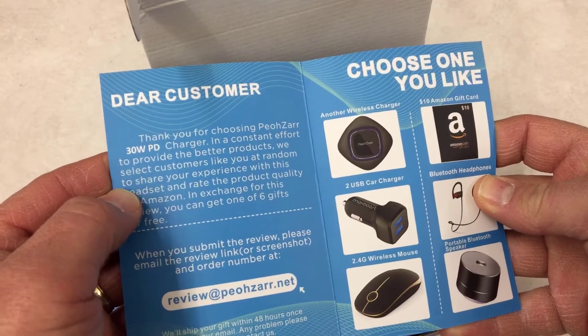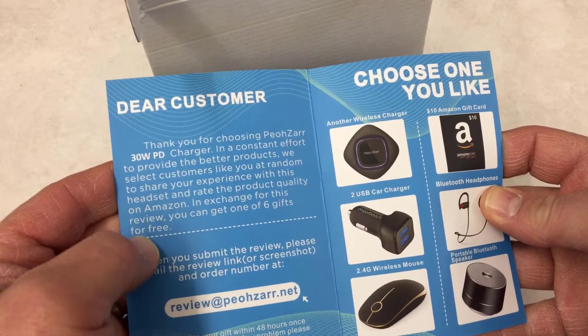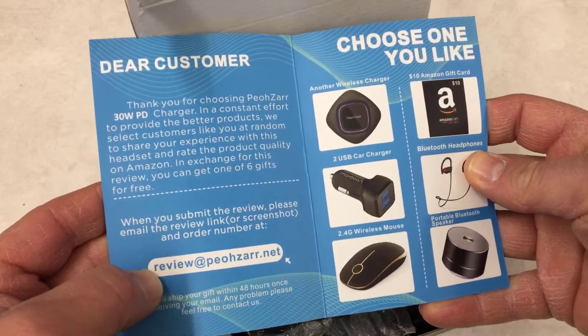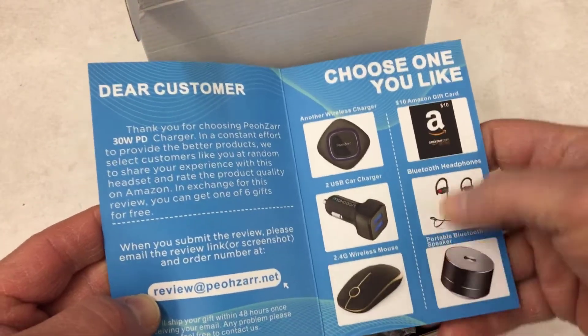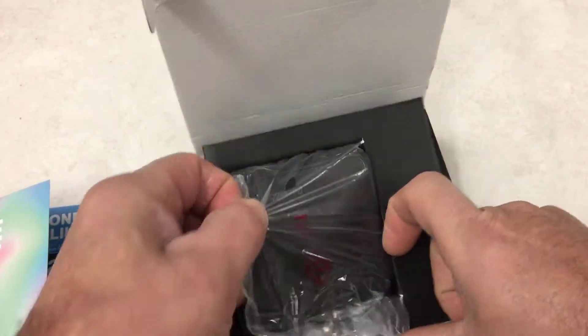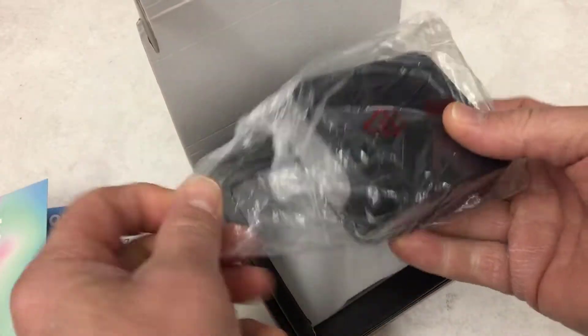As they provide better products they select you at random to share your experience. When you submit the review, let them know and you can get one of their other cool devices — interesting.